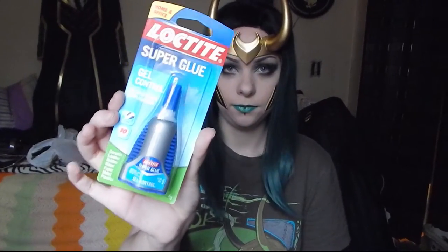We used E6000 glue to glue this down because it's not stiff and brittle — it moves with the coat and it's not going to snap or crumble. To glue any edges that were still sticking up, we used this gel super glue. You don't want to use a liquid super glue because it bleeds into the fabric, whereas this gel sits on top of it long enough for you to get a really good bond.